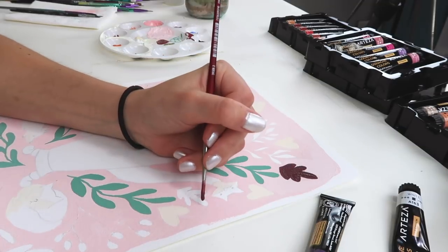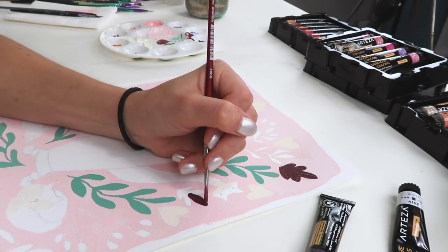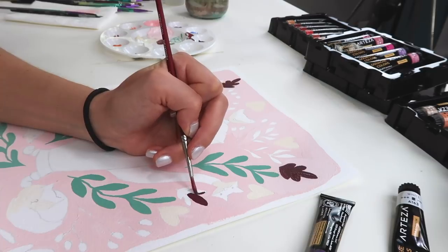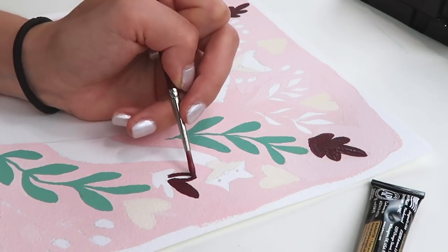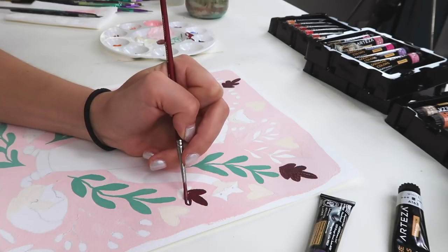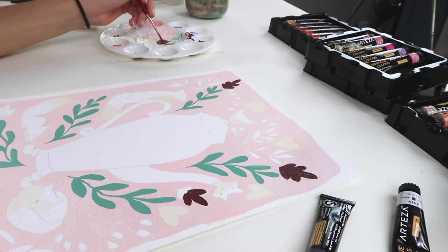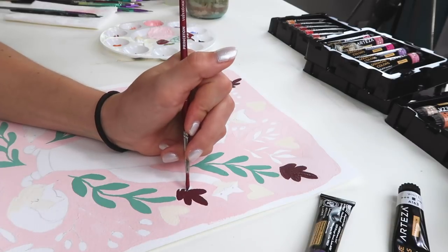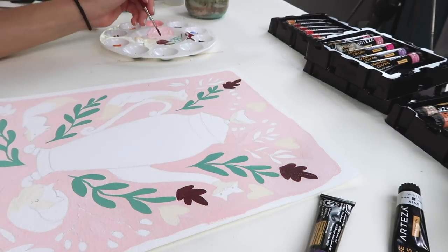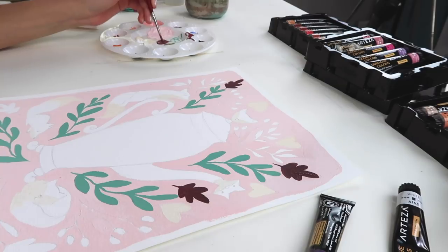I wanted to do more of an orange and blue color scheme, but as I started painting this it just felt fitting to do these burgundy colors and pinks. Do you guys ever do that — start a project and then once you give it color you completely change your mind? I was so set on orange and blue, and the moment my brush touched the paper for the background, I was like, nah. I like these leaves though — the color really brings out fall.